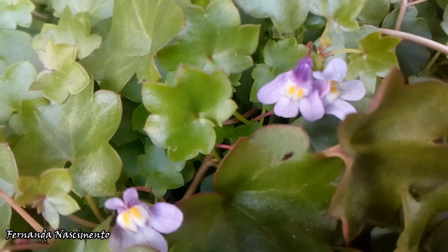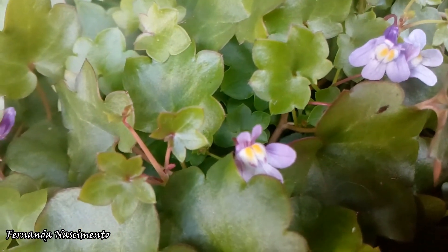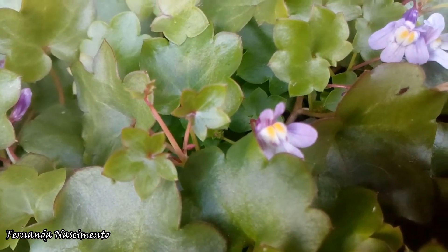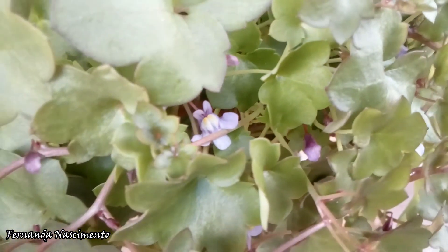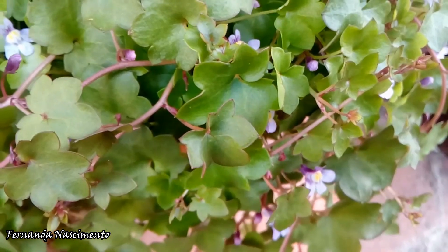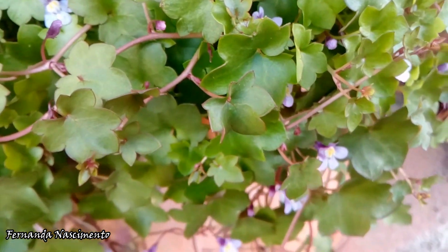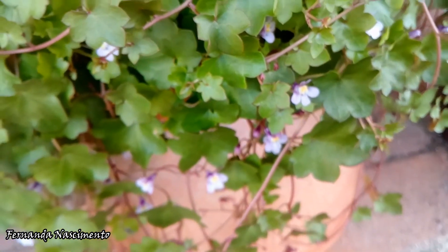This plant grows best in humid places, but it can be in full sun or half shade. We just have to be careful if we put it in our garden because it reseeds very well. So we have to be careful to keep it in control because in certain conditions it could become invasive.